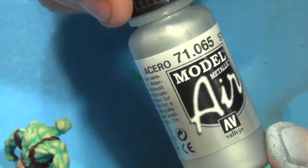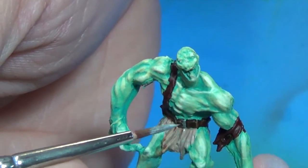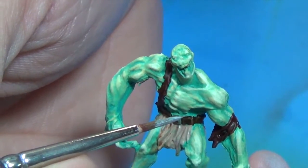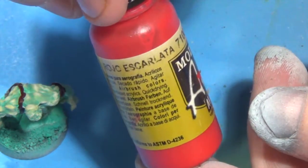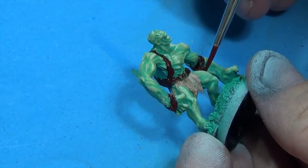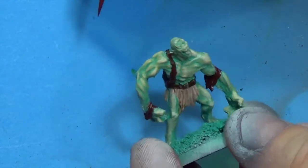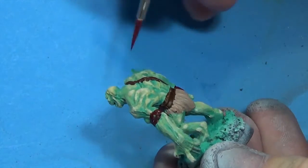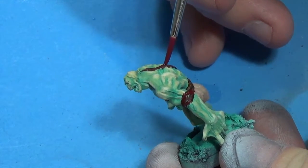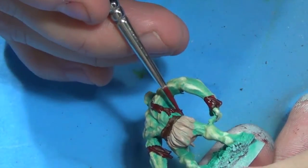That's what we've got so far, and we'll take the metallic color Vallejo Model Air Steel and paint the belt buckle. I'm going to take a little bit of Scarlet Red by Vallejo Model Air — you can use any bright red color — and I mixed a little bit of it in with the Burnt Umber and I'm just doing some highlights on that dark brown color. Maybe had a nice fancy red shirt on at one point — or it could be blood.